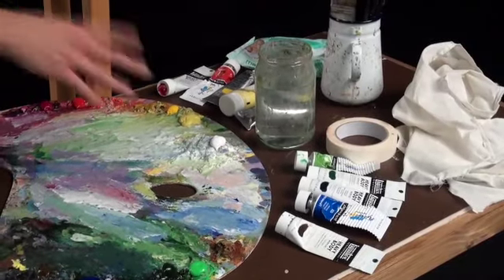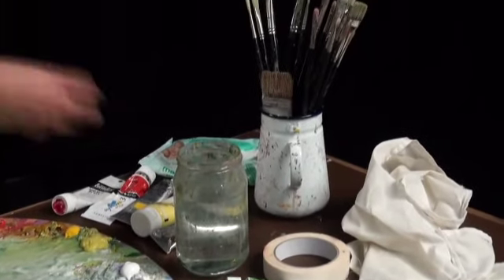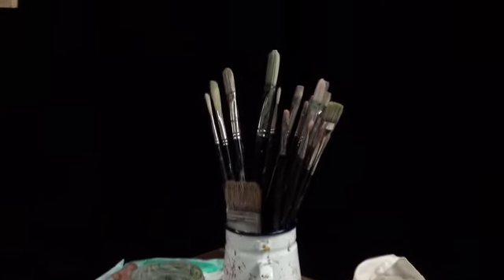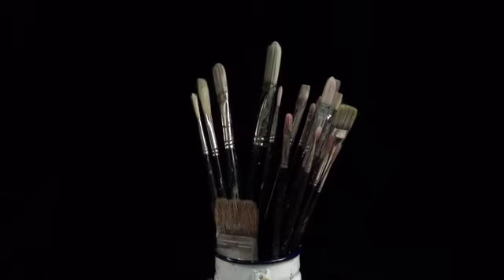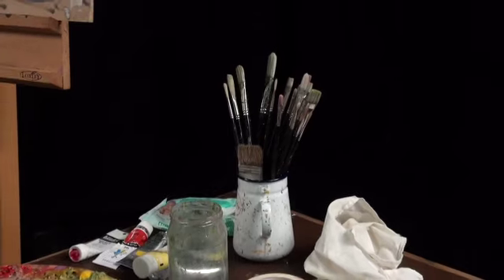The other studio essentials: we've got a nice jar of clean water, plenty of painting rags to keep me clean, as well as some baby wipes to get the paint off my fingers. The brushes I'm using today are Rosemary & Co's Ivory range — a nylon bristle which is perfect for acrylics. These brushes are superb; they've got a wonderful bounce in them and come in a range of sizes.